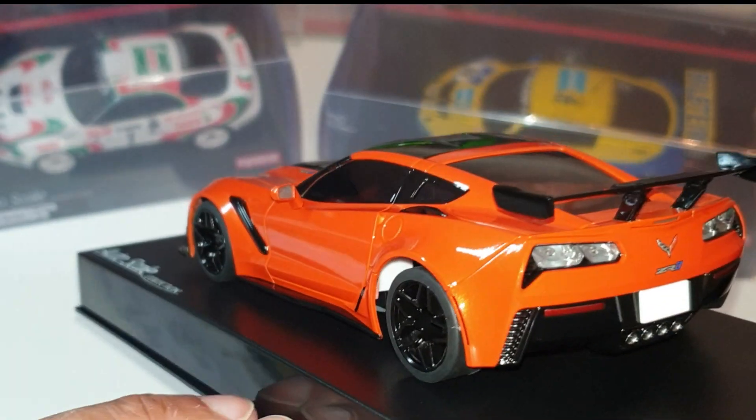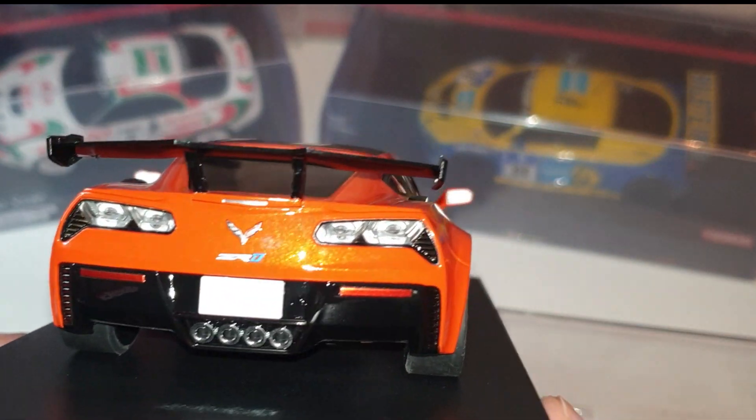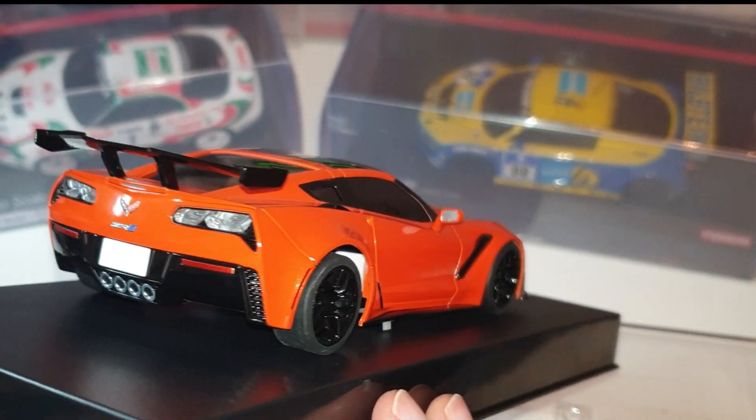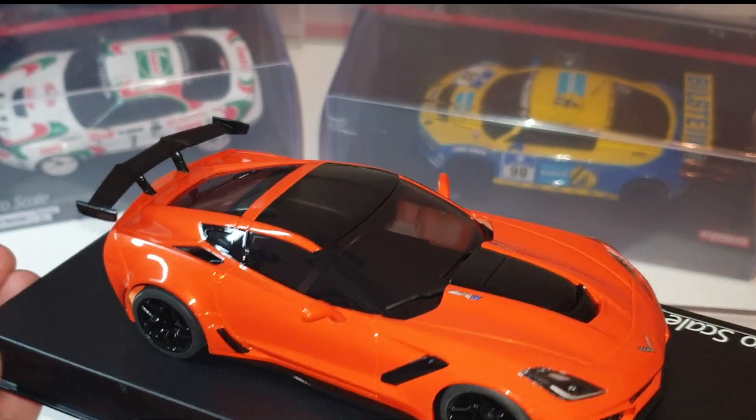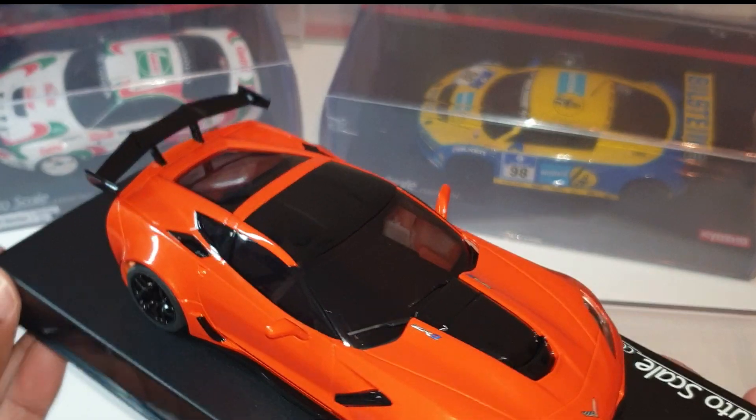It's a rear wheel drive car so I won't be using those wheels. But it does look pretty cool — that is nice. I'm really excited.